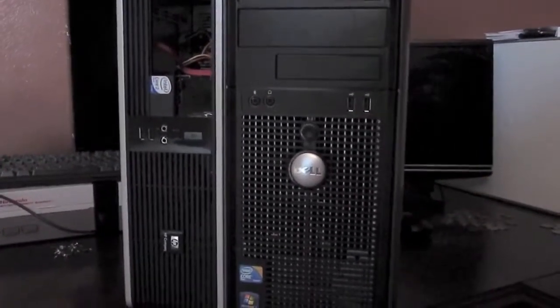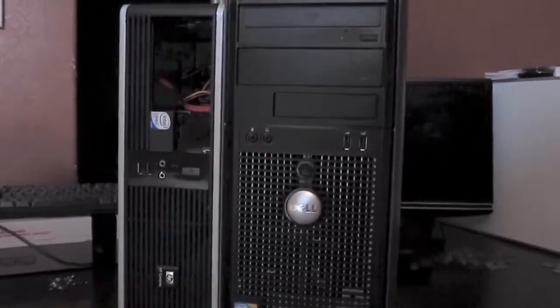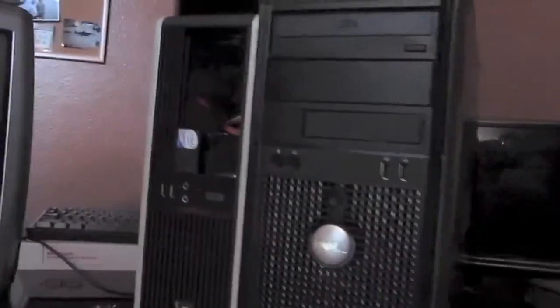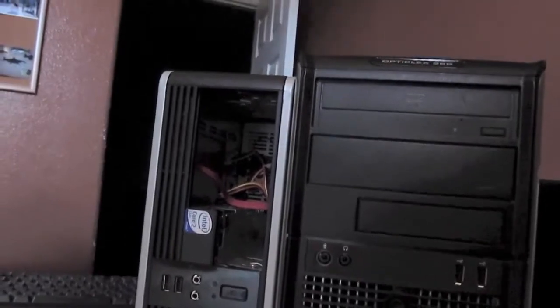In this video we're going to take a look at two computers I scored for free a few months ago. I didn't have time to make a video on them because I was still in high school at the time, but now that I've graduated, I have time to do the video.